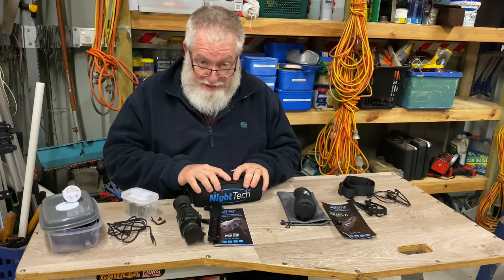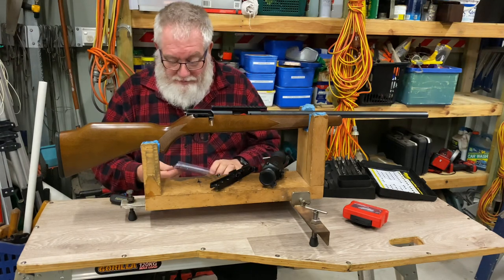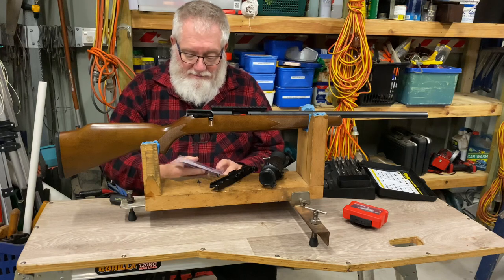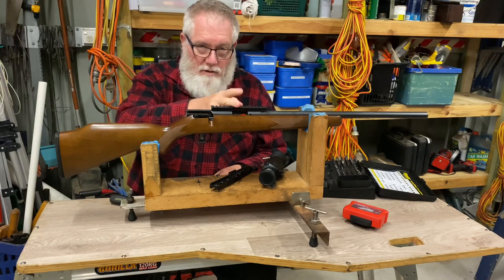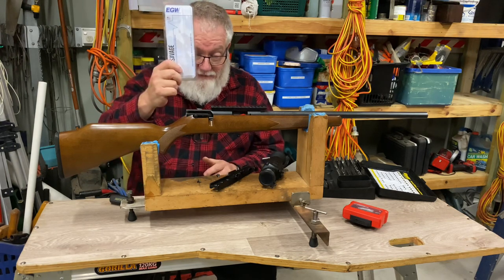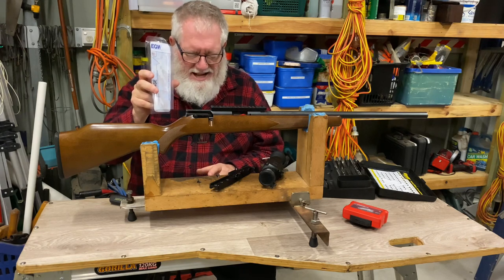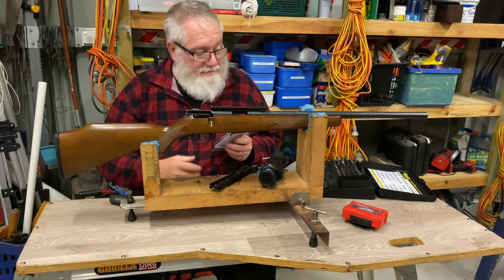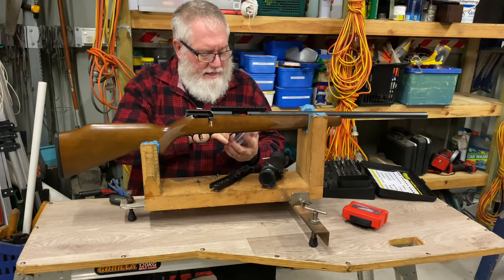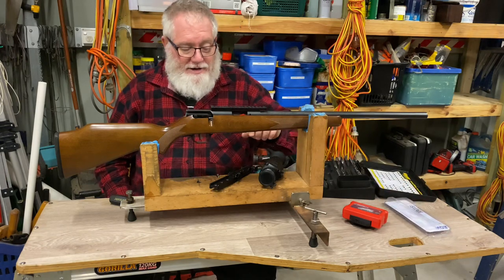We'll fit this on a rifle - first we have to fit a Picatinny rail. We're back - rain on the roof, apologize for that. I've taken the Weaver rail off the .17 HMR and put a Picatinny rail on. Weaver will fit Picatinny but Picatinny won't fit Weaver. I couldn't find anything in the shop so I ended up buying one of these EGW ones - I do like these EGW rails. Got this one online from Australian Tactical Precision in Jureland, New South Wales - took about a week to get here. It's all torqued down to spec with a little Loctite on the screws, torqued to 20 inch pounds as per manufacturer's specifications.